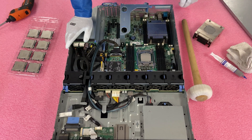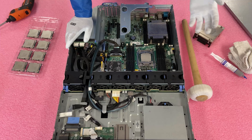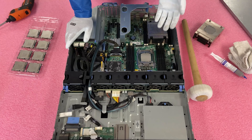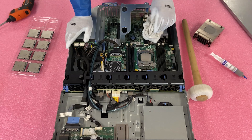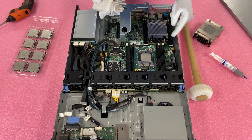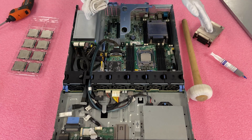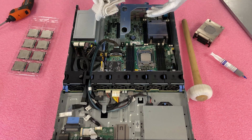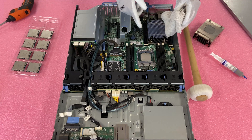Depending on what you want to do with the old CPU — reuse it, resell it, or give it to a friend — I recommend cleaning it while it's still in the socket, since it's firm and stable. The key concern is protecting the 2011 pins in the socket. If thermal paste gets in there it can wipe out the whole socket, basically meaning you'd need a new motherboard. So be very diligent and careful when cleaning.